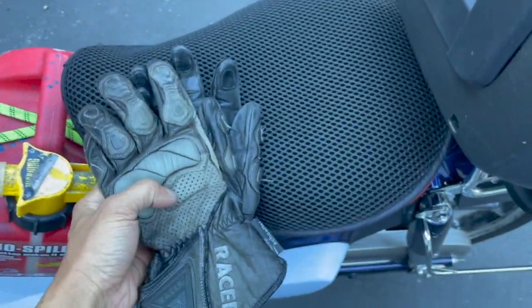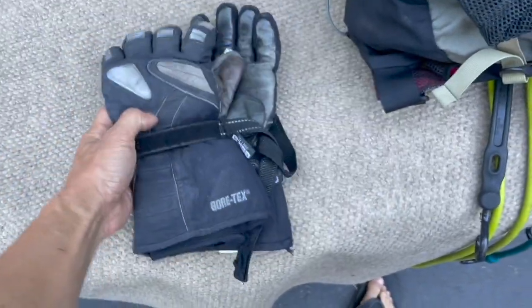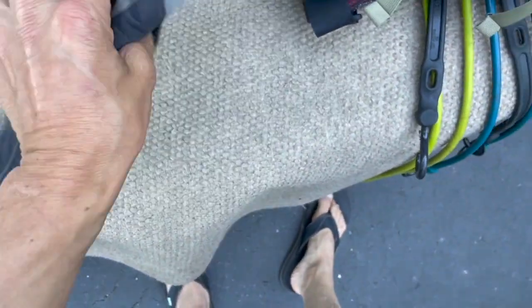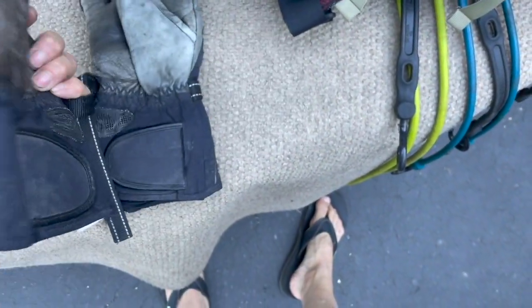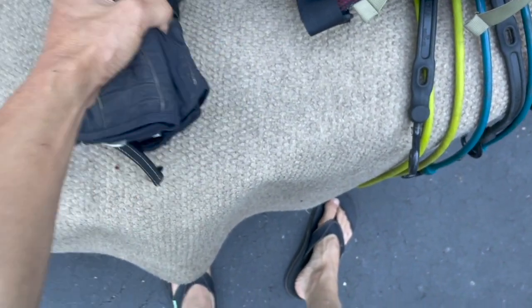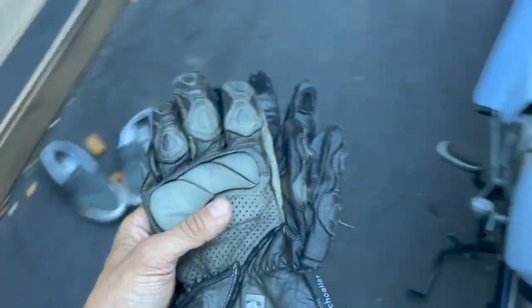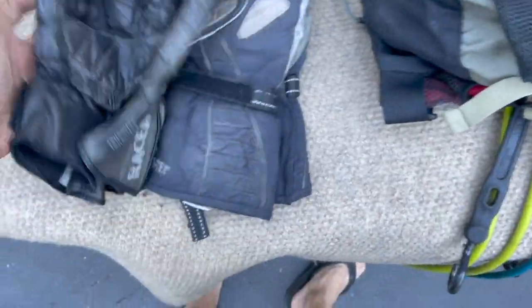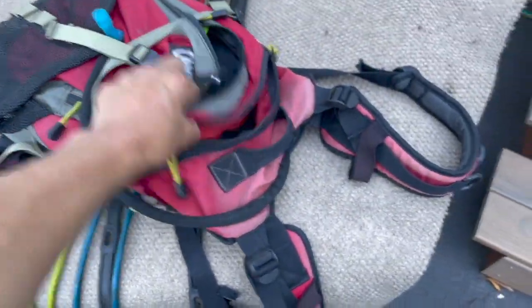For riding gear I have some lightweight summer gloves and my old winter gloves. The winter gloves are really worn out — I've had them for over 15 years and they have holes in them. This is probably the last year I'll use them. They've lost a lot of insulation but they're still good for cooler weather. Both pairs are pretty busted up and by the time I get back I'll probably donate or toss them.